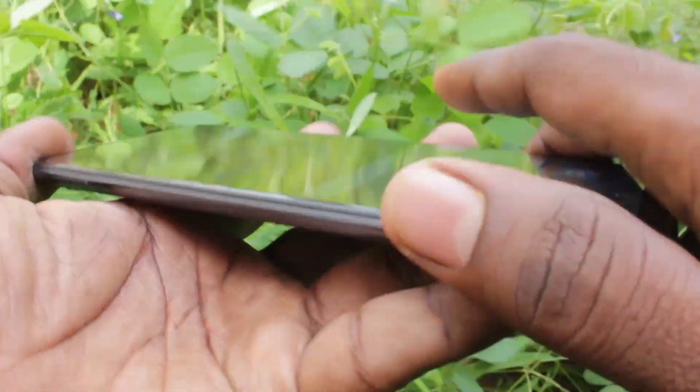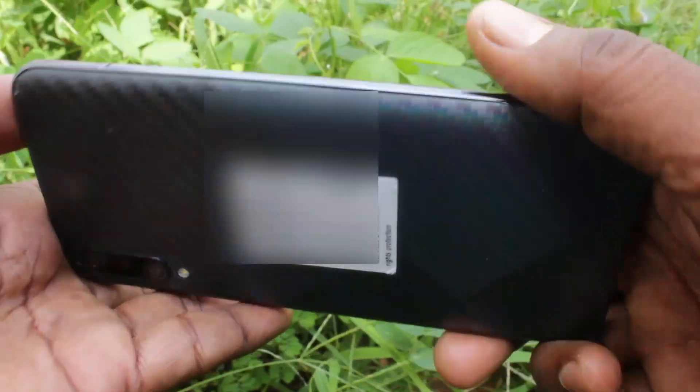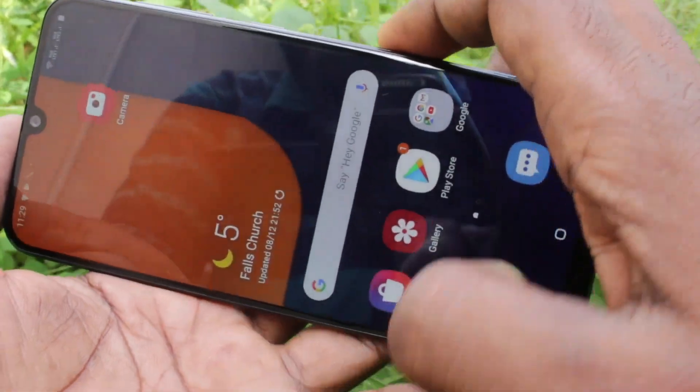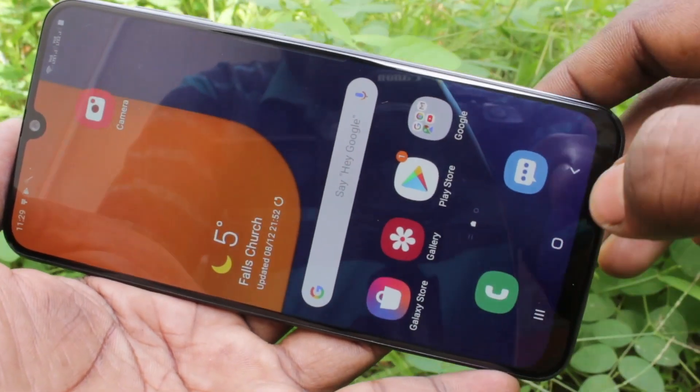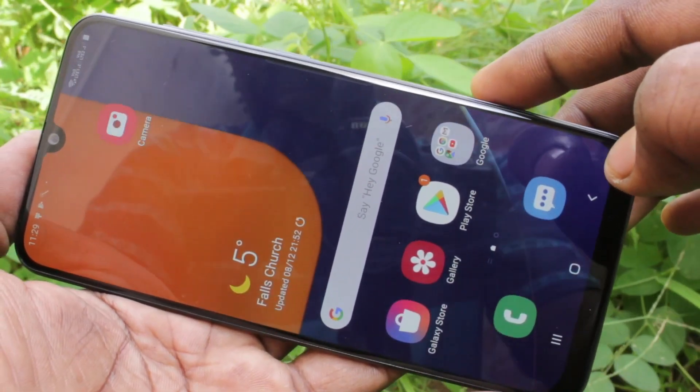Hello friends, welcome to FIMSTEC. This is Samsung Galaxy AFTS smartphone. In this video, you will learn how you can hide the notch display in your Samsung Galaxy AFTS. You can see the notch at the top of your phone.